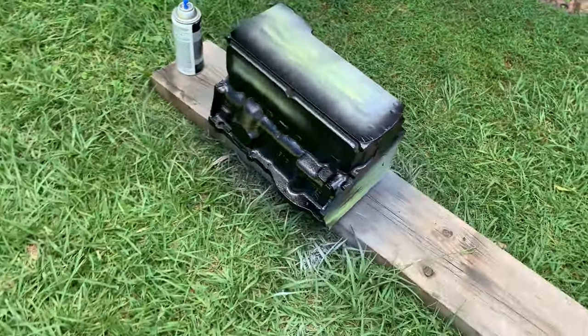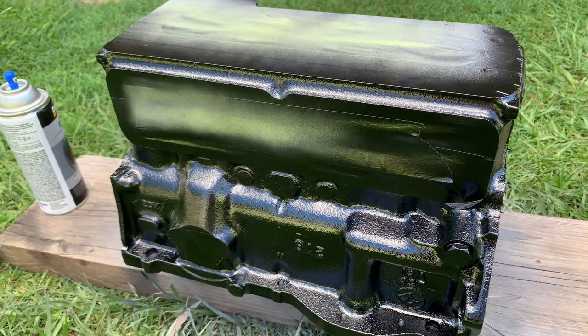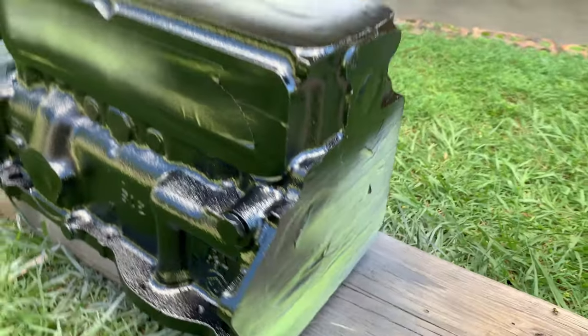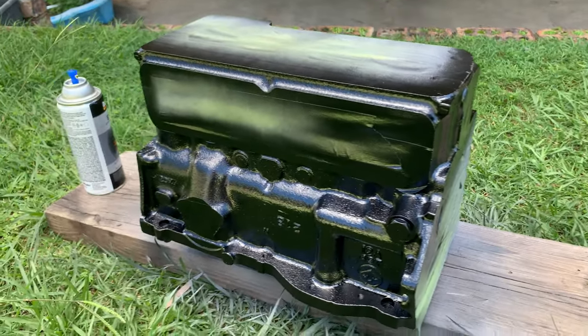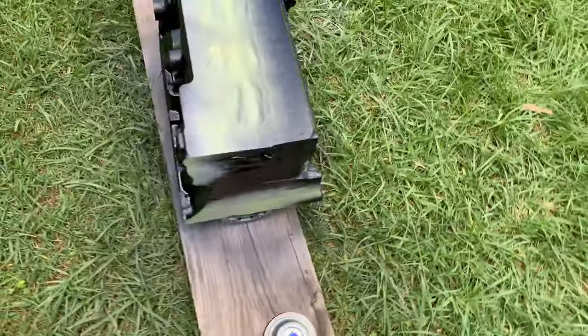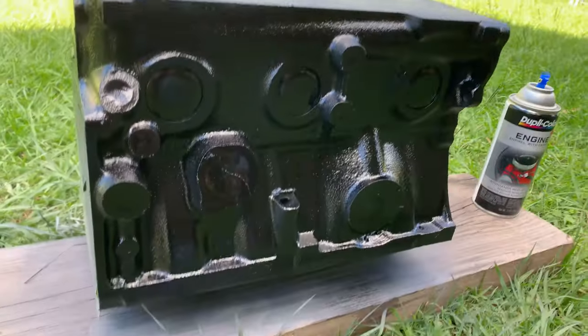That was a process — about two hours of panic and stress. I've never really gone to this extent painting a motor before. There's three coats of primer and so far there's two coats of gloss black. I'm not sure whether it needs that much, but it's on there now and there's nothing I can do about it.